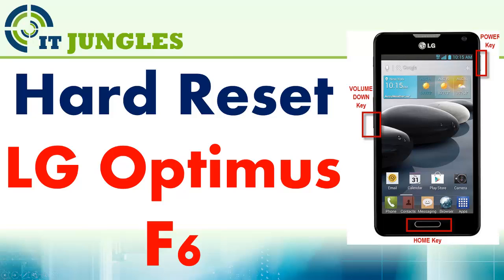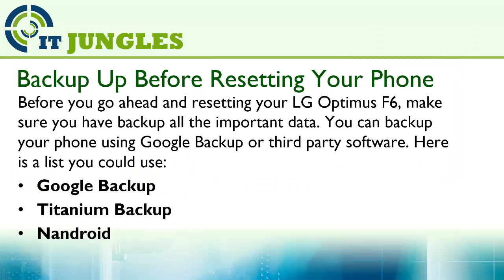How to hard reset the LG Optimus F6. Before you go ahead and reset your LG Optimus F6, make sure you backup all the important data. You can backup your phone using Google Backup or third-party software. Here is a list you could use: Google Backup, Titanium Backup, Nandroid, and other software.